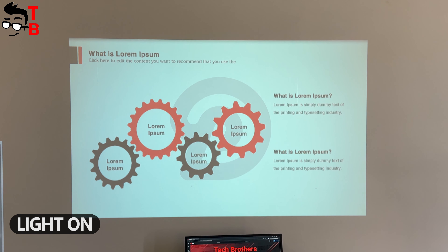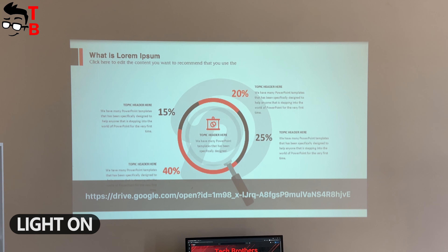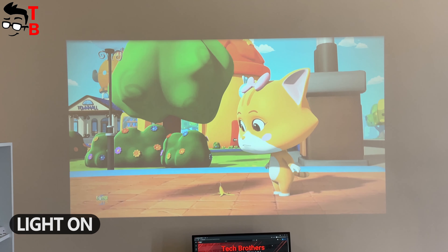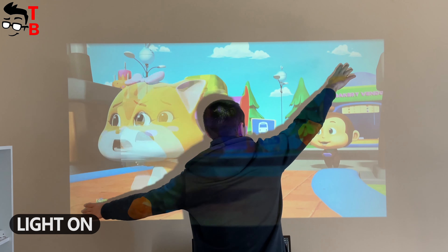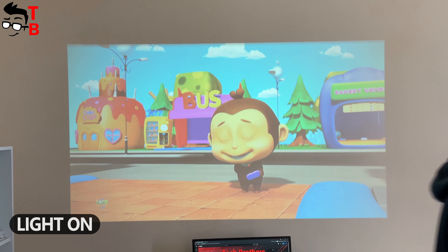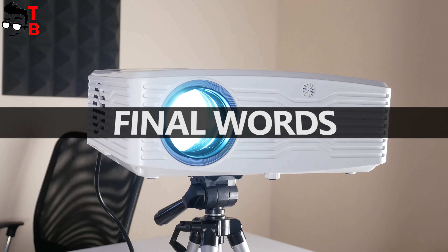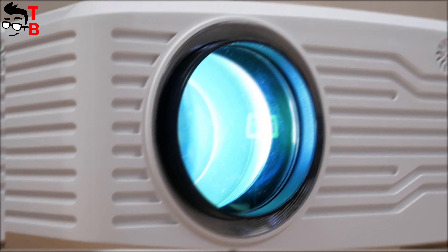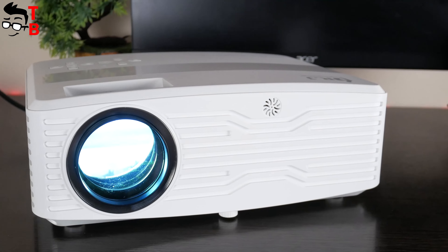Now I want to show you the projection quality in daytime. I believe that the Dr. J Professional AK-40 projector has 7500 lumens brightness, because it lights up the whole room. The projection quality is also good. I want to recall that it is a Full HD native resolution projector — you will not see even the pixels at a close range.